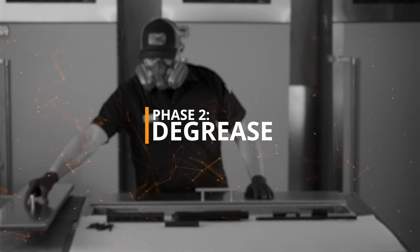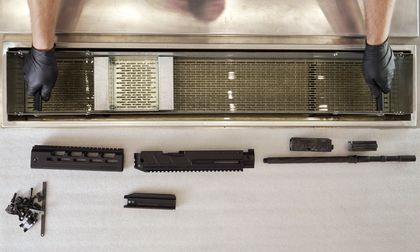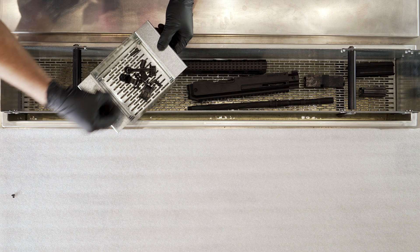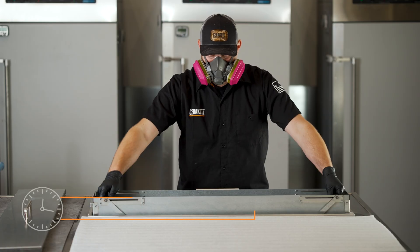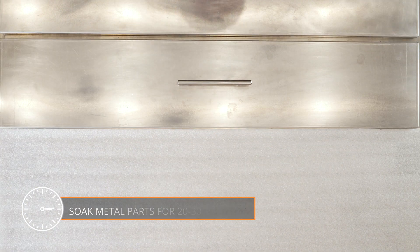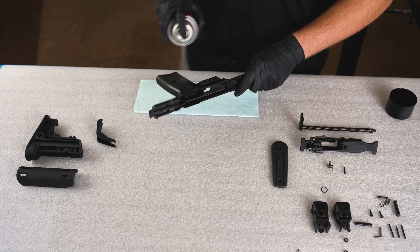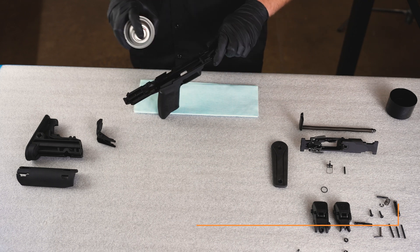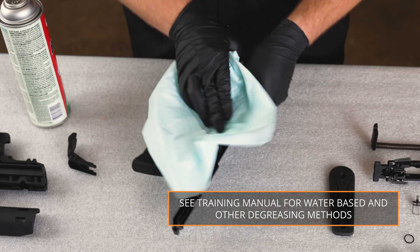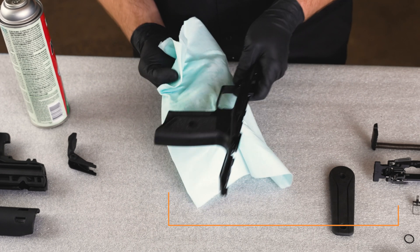Phase 2, Degreasing. All parts must be free from oil and moisture before spraying. Begin by soaking metal parts for 20 to 30 minutes in a solvent-based degreasing solution such as acetone or non-chlorinated brake parts cleaner. Plastics, polymers, carbon fiber, and fiberglass should be thoroughly wiped down using a lint-free cloth and a degreaser such as wax and grease remover.